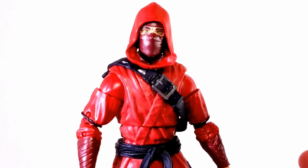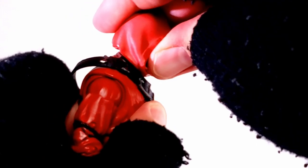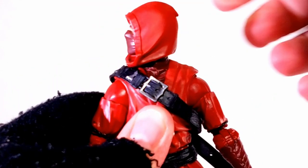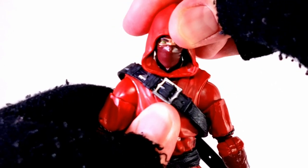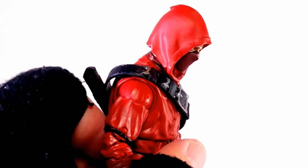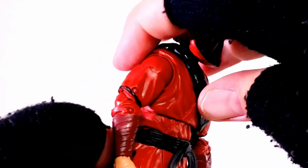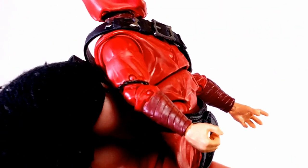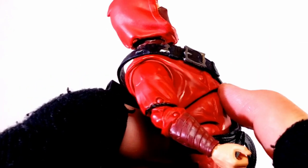Articulation-wise, he's quite bendy, though I will stress just like with any figure — warm them up first. With this figure, his head peg was rock solid; I had to warm that up and move it around to finally get his head to move. Speaking of the head, you can go down about that far and look back about this far. He does have two different points of articulation at the waist, so you can get him to bend down super far and bend back quite far. I think it's at the waist and at the ab, so very cool crunches there.